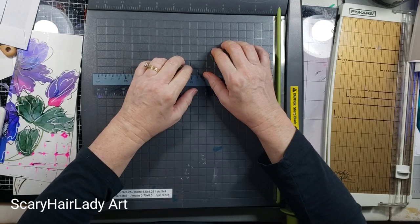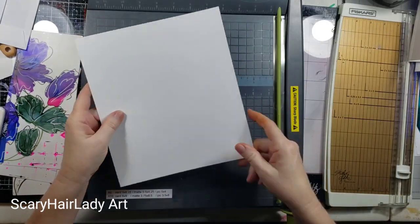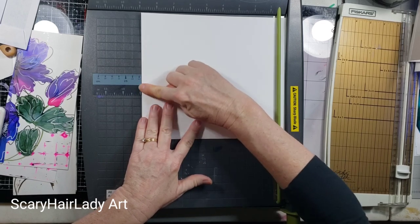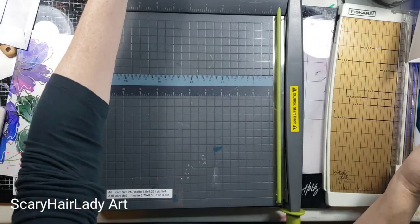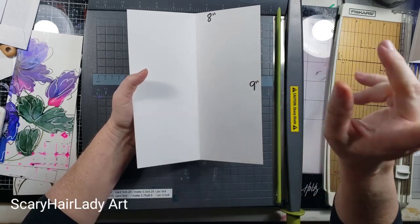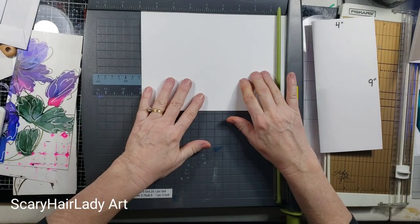All right, let's make some cards. Here's the basics: a 9x4 card — you're going to cut 8 inches by 9 inches and fold on the 8 inch, so you end up with an 8 by 9. Fold it along the 9 inch — that's easier to remember — and when you do, you have a 9 by 4.